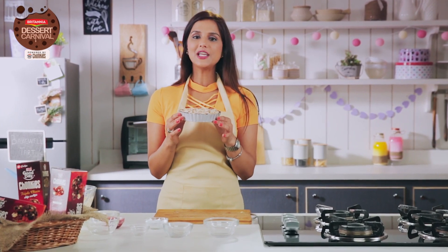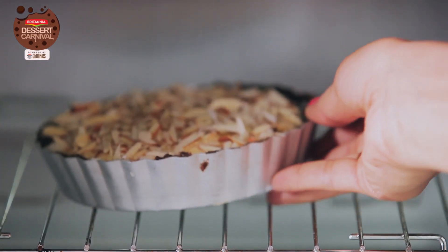Now your Bakewell Tart is ready to go in the oven. My oven is preheated at 180 degrees, and this will go for at least 15 to 20 minutes or until set.